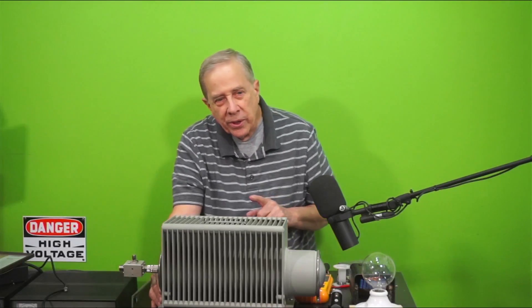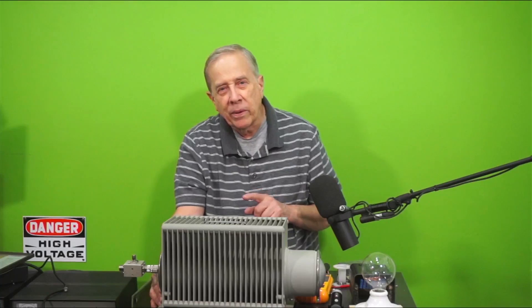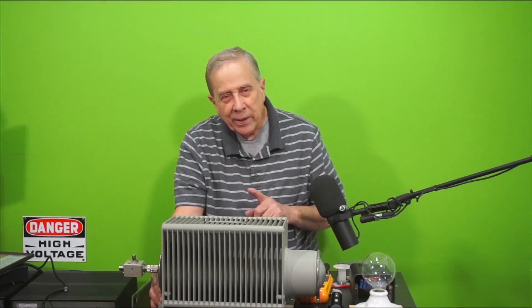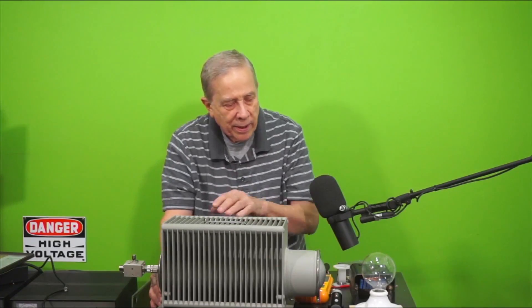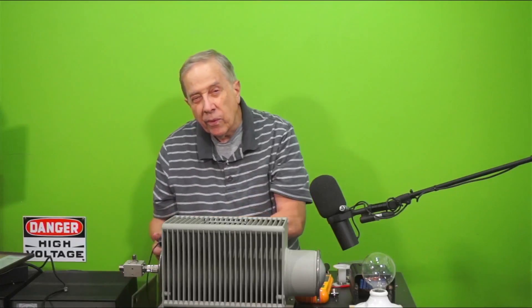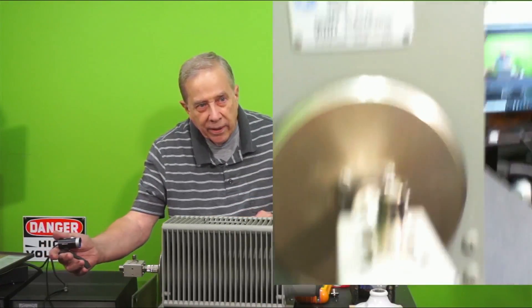Hi, I'm Jim W6LG, your YouTube Elmer for Ham Radio Basics. Welcome to my radio room here in Rockland, California. I need to build a couple of dummy loads and I already have this Bird dummy load that is good for 500 watts at 30 minutes on, 30 minutes off.